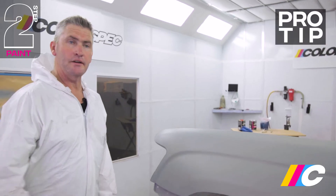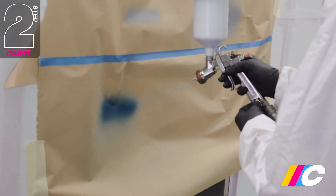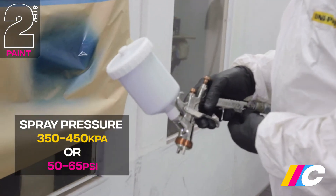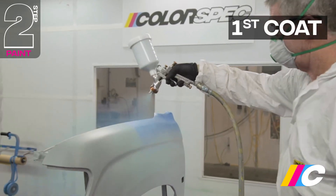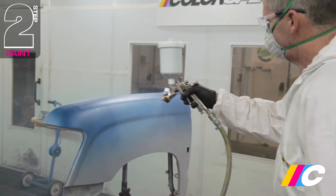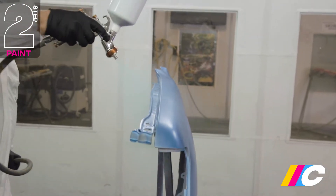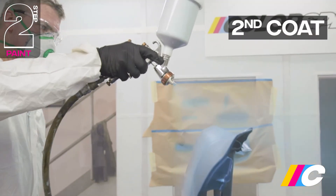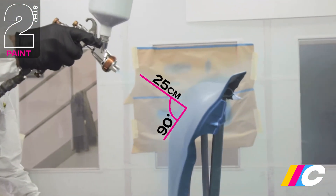Now we're ready for colour — give the panel one last wipe down with a tack rag. Test for correct fan pattern. When spraying base coat, slightly increase the pressure up to around 350 to 450 kPa, or 50 to 65 psi. Use the same nice, smooth, parallel spray technique at around 20 to 25 centimetres from the surface. Your first coat should be very light, as you want to gradually layer up the base coat. It's important to keep the gun 20 to 25 centimetres from the surface and at 90 degrees to the panel.